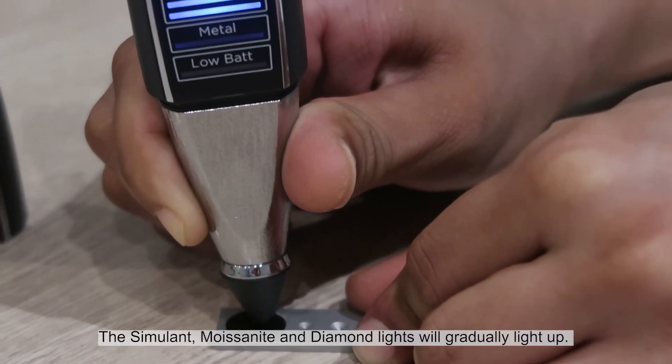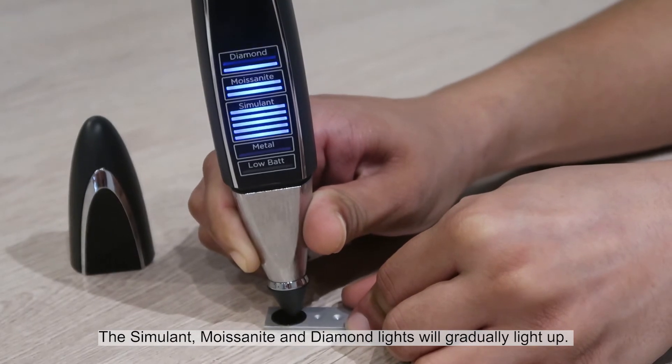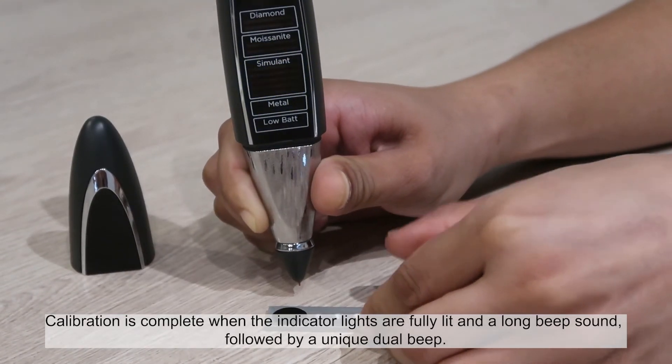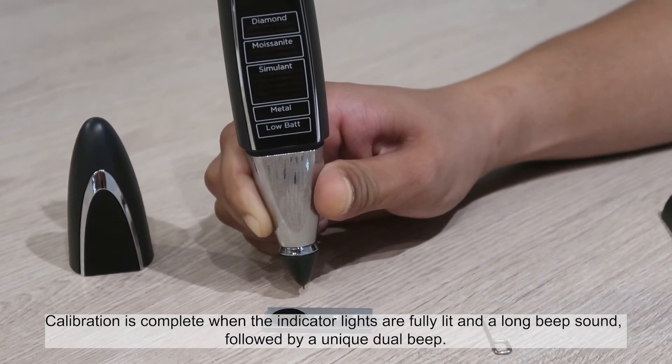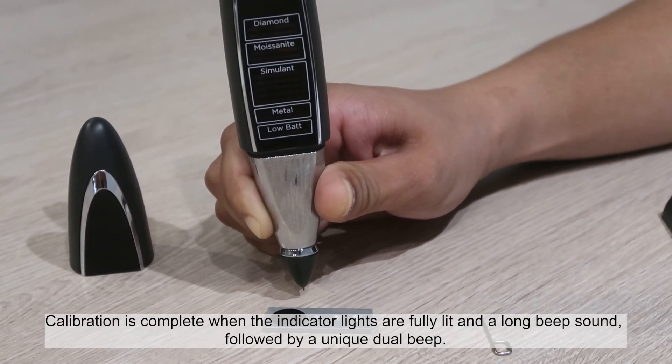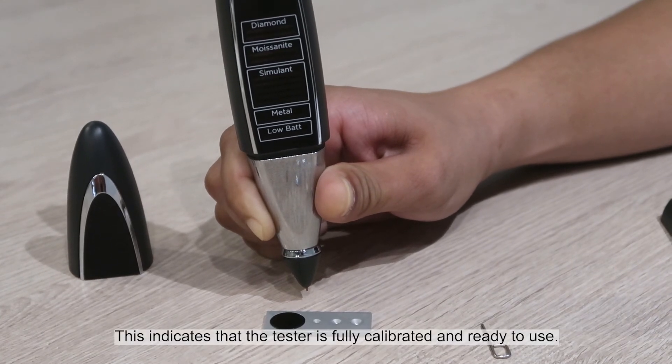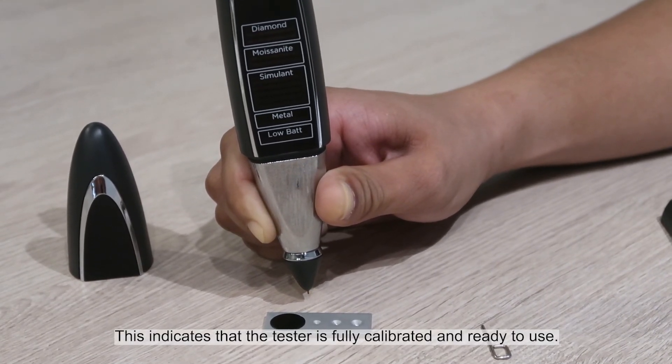The simulant, moissanite, and diamond lights will gradually light up. Calibration is complete when the indicator lights are fully lit and a long beep sound followed by a unique dual beep. This indicates that the tester is fully calibrated and ready to use.